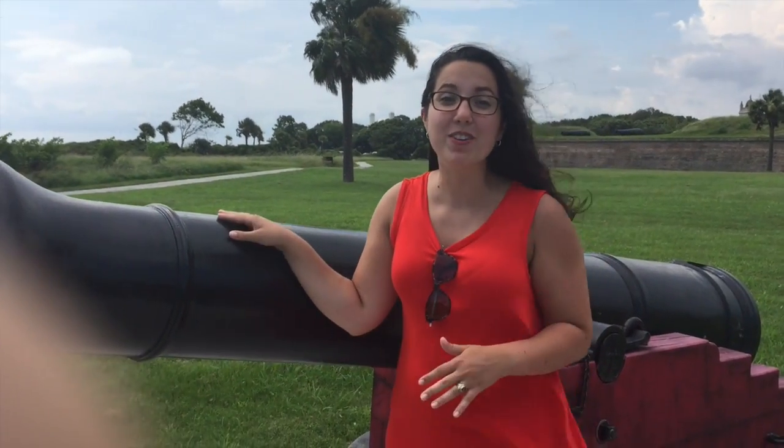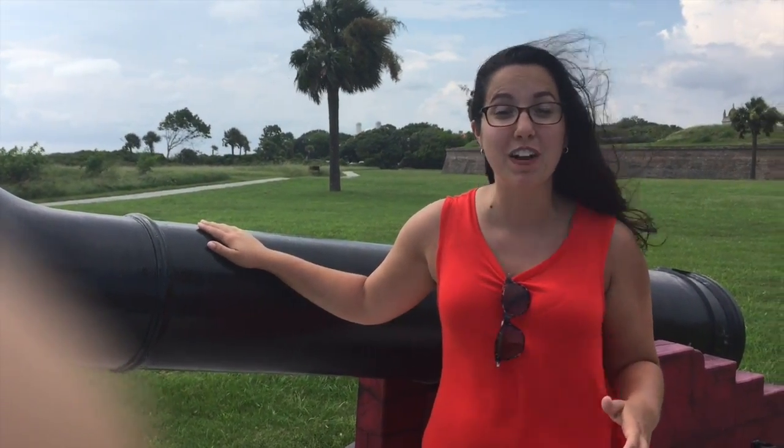The battle raged on with cannons much like this one. Americans were firing at the British and the British were firing at the Americans. However, the Americans very quickly had the upper hand in the battle. British ships began to sink in the harbor and, lo and behold, the Americans won. The British ships turned and literally ran back to England to try and get away from that palmetto fort in Charleston, South Carolina.